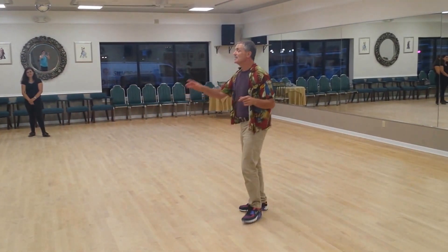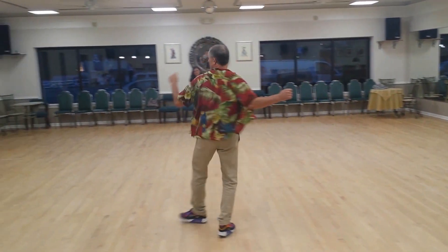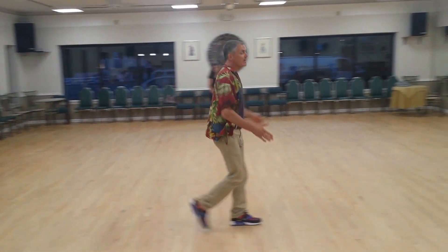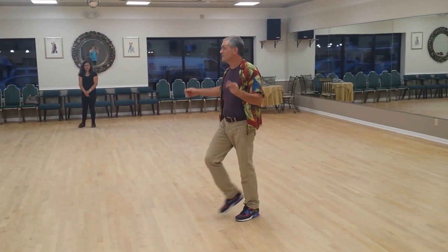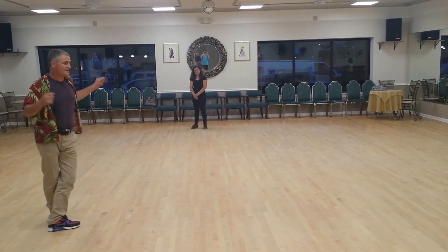So girls, from this position, the same exact step was 1, 2, we gave you 3, 4, 5, 6, 1. And then we also did under-rotating: 1, 2, 3, 4, 5, 6, 1.